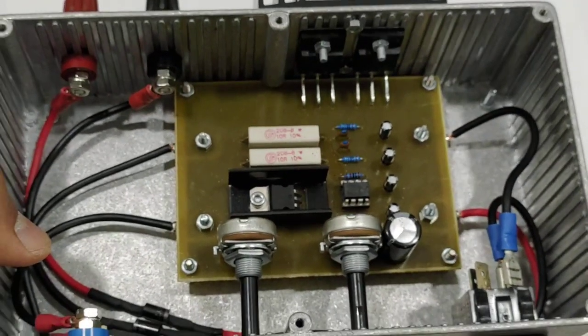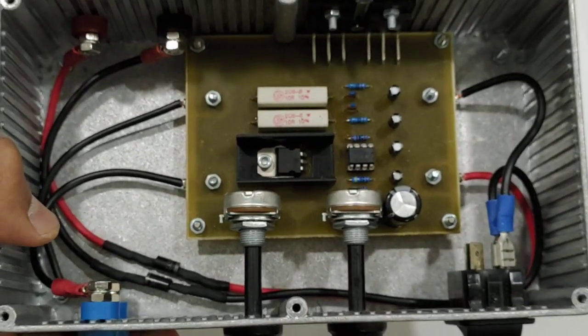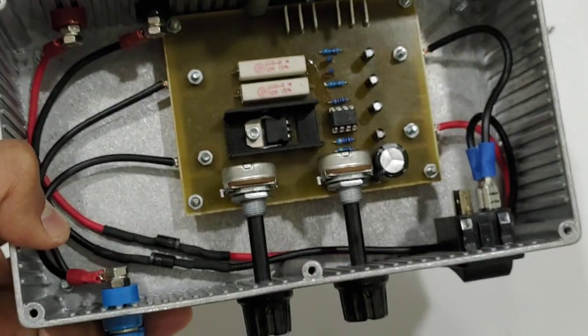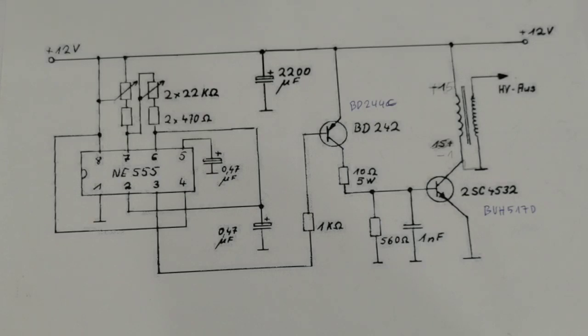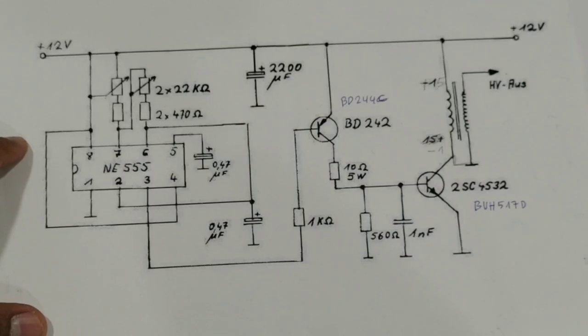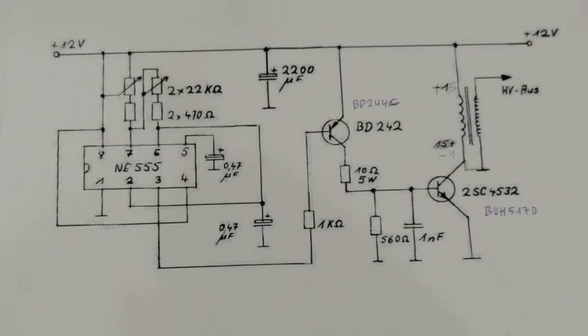I hope this is clear now. I have shown you the inside of this box and also the schematic. If you want to build this circuit, you can just build it yourself. That's it for now — until next video, bye-bye.